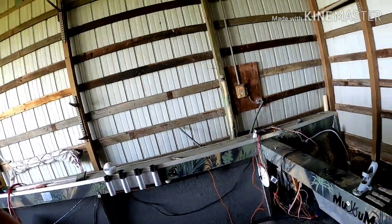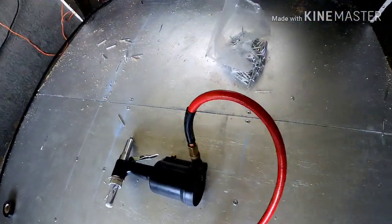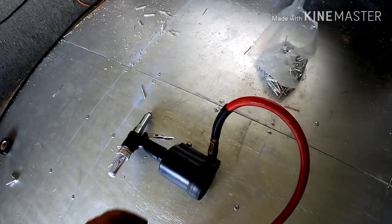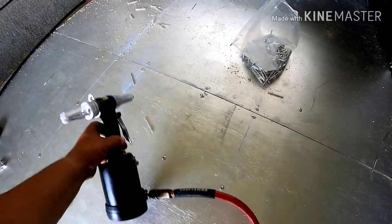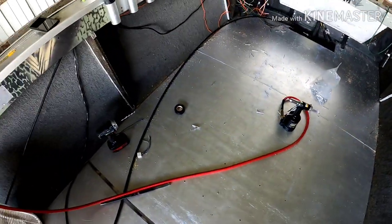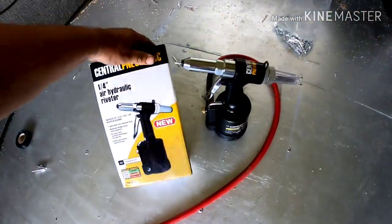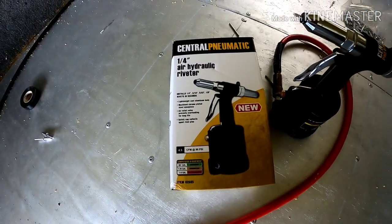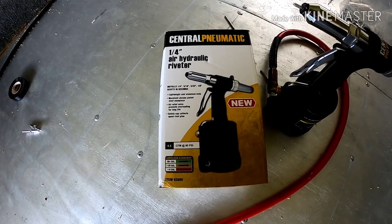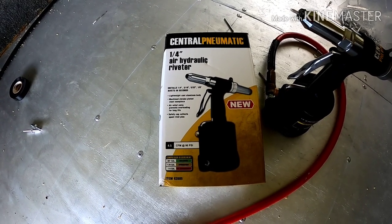That's not why I decided to hop on here today. What I hopped on for was putting the floor in, and I was going to do a little product review. I'm pretty proud of this little air riveter right here. That has saved the day. I actually bought that last year when I had this thing out, and decided just to replace the whole floor this year.